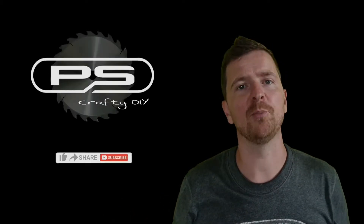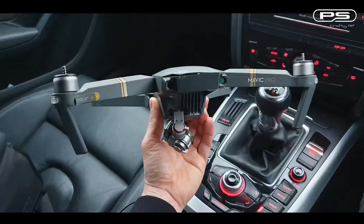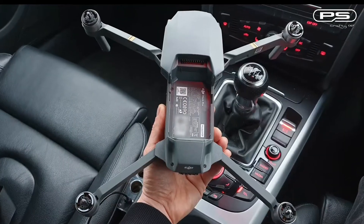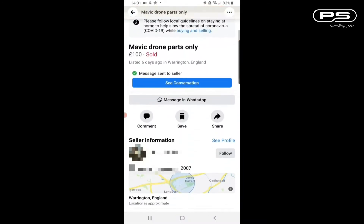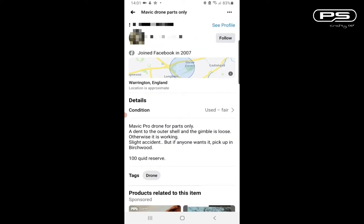Hello and welcome back to another of my episodes of PSCrafted DIY. This time we are going to have a look at something different — a crashed Mavic Pro which I bought at Facebook Marketplace with a good intention to fix the portfella and make it fly again.